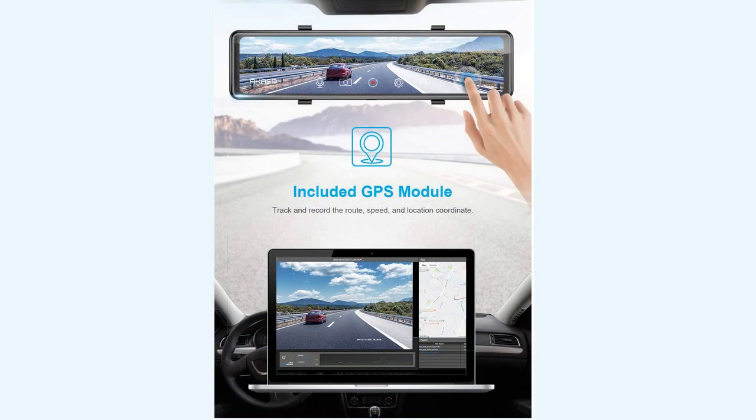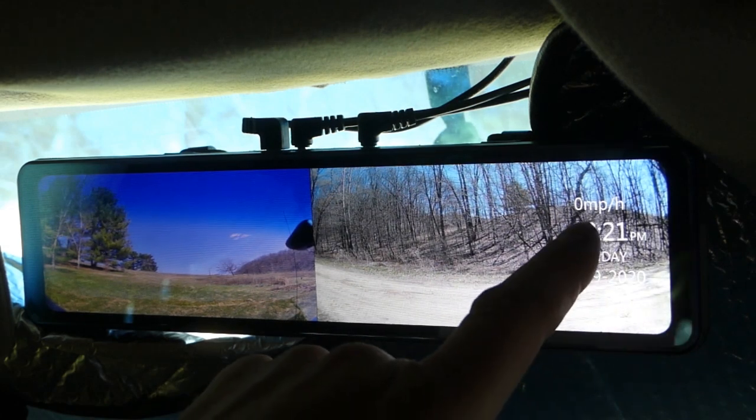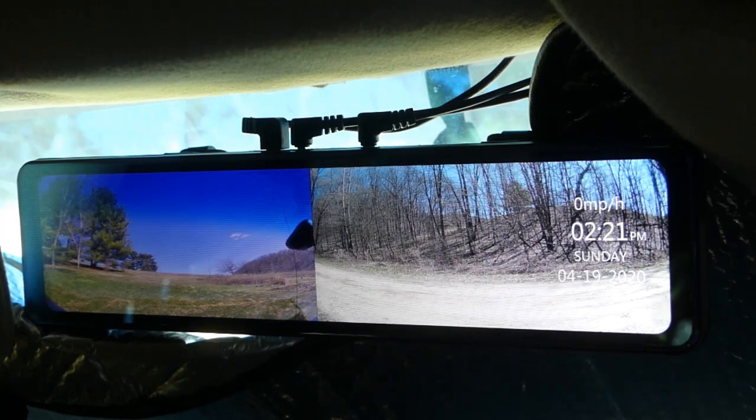So if somebody bumps into your car, it records it and turns it on. The GPS shows you're going zero miles per hour right now, but when you're going down the road it tells you your speed, and it has a nice clock showing you the date and the day, which I find very helpful.